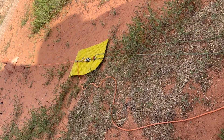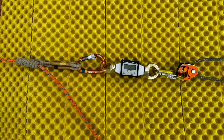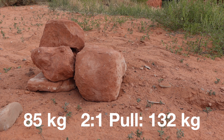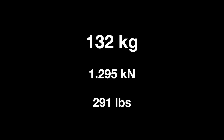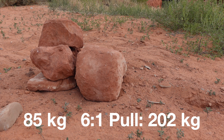Here you can see my test setup with the dead man on the far left, working off a very large rock as my back anchor. For my first test I only used a 2-to-1 mechanical advantage and generated 132 kilograms of force. From where I was pulling I didn't see any movement, but if you look very closely you can see there is a slight movement in the rocks. For the next pull test I switched to a 6-to-1 mechanical advantage and pulled until failure — at the point of failure I had generated 202 kilograms of force.